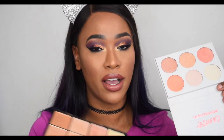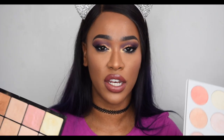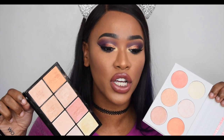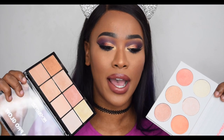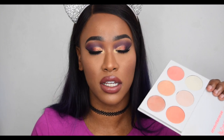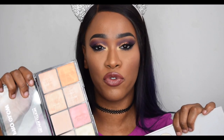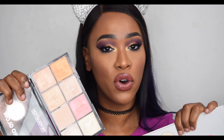The Makeup Revolution one blends into the skin perfectly, giving a lit-from-within or glow-from-within look without needing much blending. I definitely recommend the Makeup Revolution one over the ColourPop one. But if you're looking at the ColourPop and wondering if it's worth it — yes, it's worth the money. However, if you're choosing between the two, go with the Makeup Revolution: the formula is better, you get more colours, and it's cheaper.